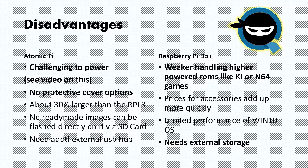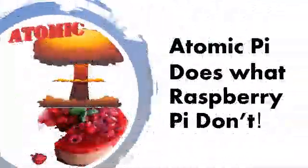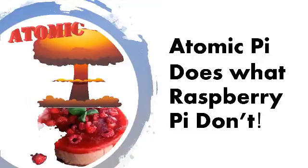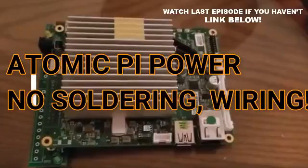In terms of my personal choice, although the Raspberry Pi is a mainstay in the mini SBC market, my personal favorite is definitely the Atomic Pi. But I want to know what you think in the comments below — which Pi would best suit you and your needs? Also, if you haven't already, check out my latest episode on how to power the Atomic Pi — link will be below. Thanks for watching.